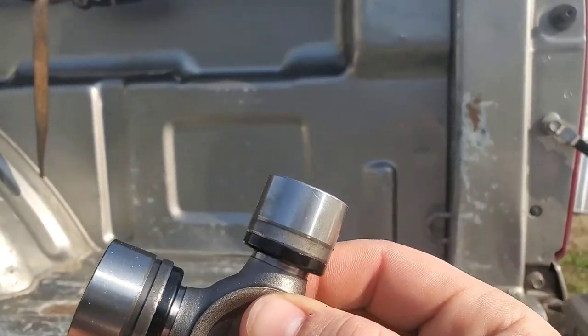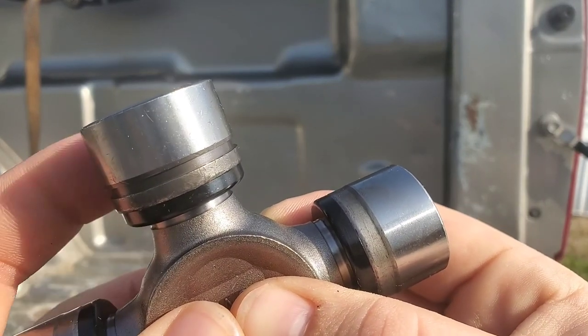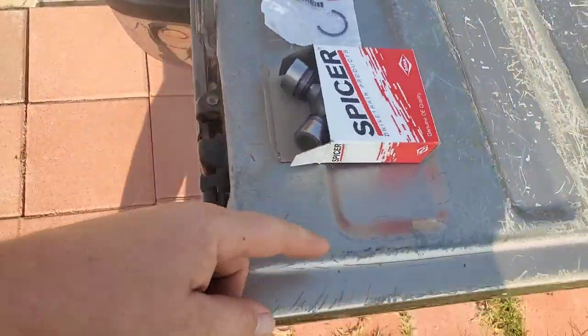The U-joint that we're using is going to be this 5-793X. This has a solid cap to go into the drive shaft, and then it's got this one that's grooved to go into the yoke for the rear end. When I went in and talked to my parts professional, they said there's hundreds or thousands of options for these trucks, which I agree with. It's out of control how many different parts and variations there are for different models. So this is the one we're going to try out today.